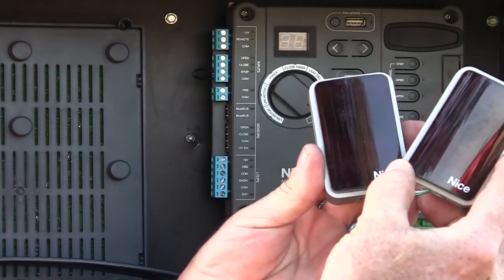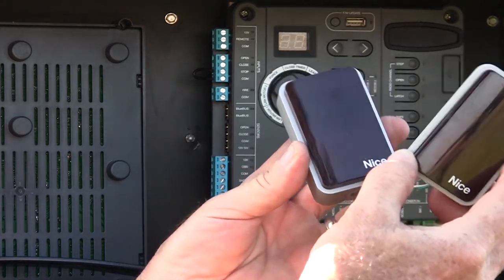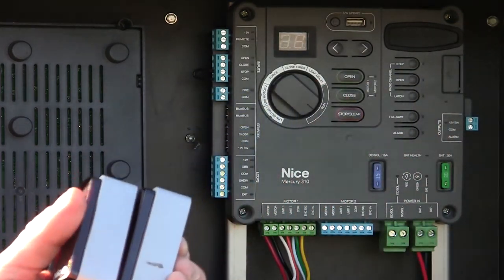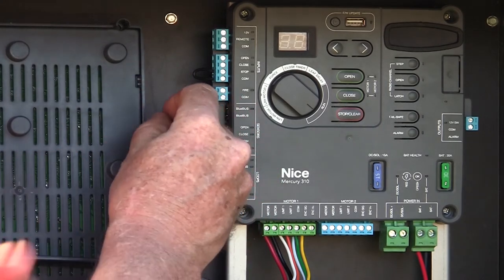This is our EPMB/A through-beam blue bus photo-eyes. They are through-beam — one's a transmitter, one's a receiver, and you have to wire to both parts. They're very easy to wire and very easy to align. They're probably one of the most reliable photo-eyes I've ever used. On this gate, I have a set already installed, and these are the wires from those photo-eyes right here.